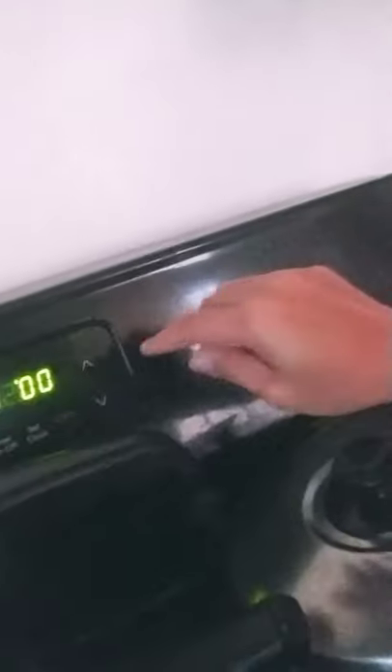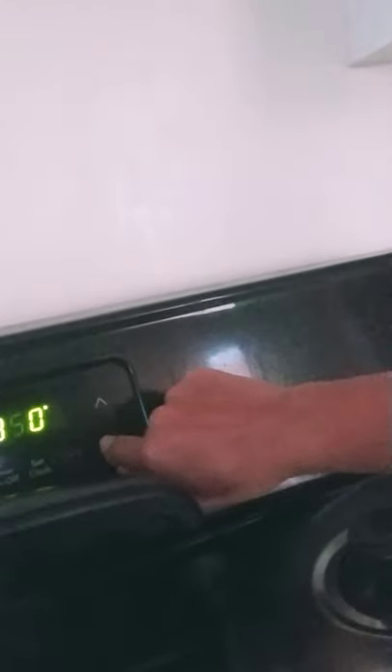Let's set the oven. If you're using Fahrenheit like we have here, I'm going to set it to 350 degrees Fahrenheit. If you are using Celsius, you can put it to 175 degrees. Now I'm going to brush the top.